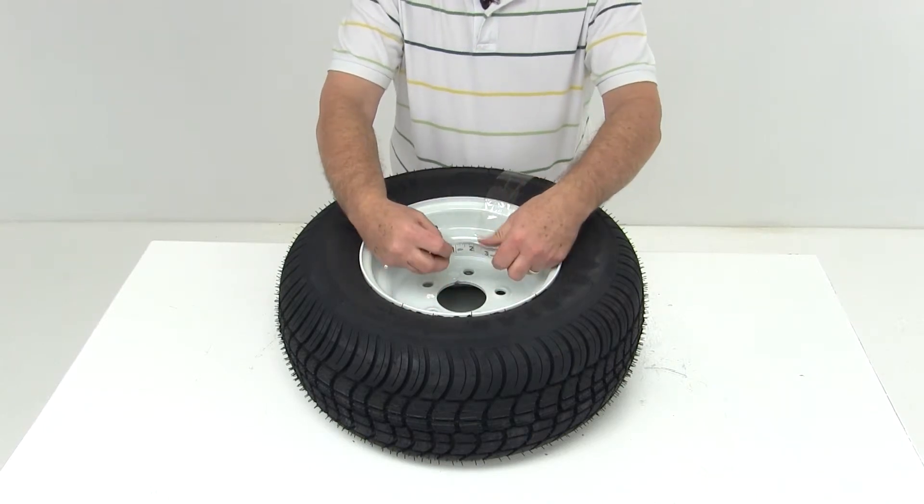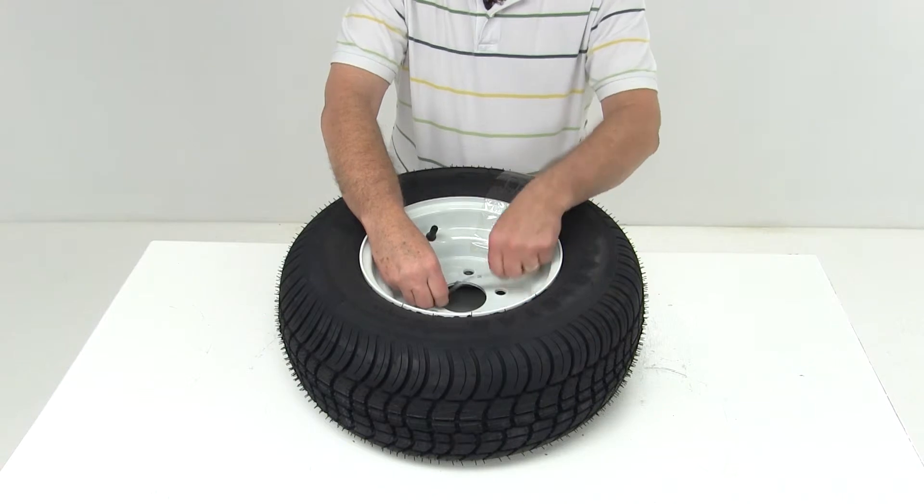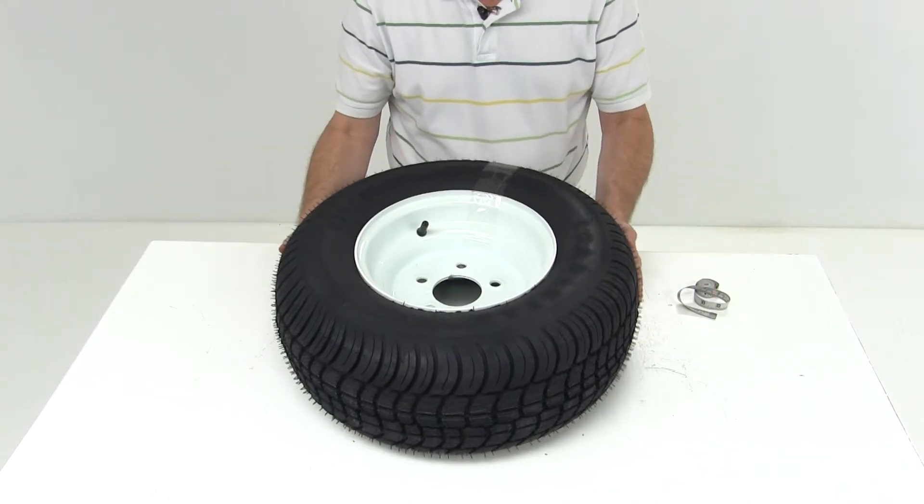On this wheel, when we measure the pilot hole, it gives you a diameter of 2.8 inches. Now we'll move on to the tire.